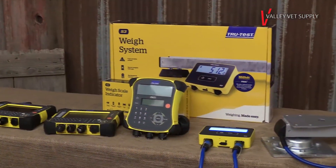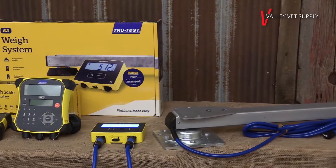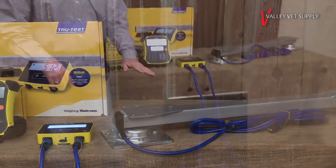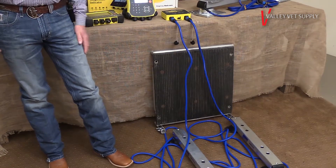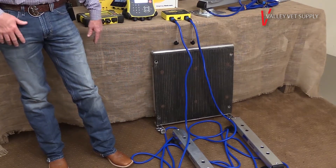What do I need to look for? Basically, we have two types of scale systems. We have what we call an alleyway system, which is basically two alleyway bars and a platform, hooked up with a scale indicator where you get your weight. It's a very portable, very easy system — easy to move around.